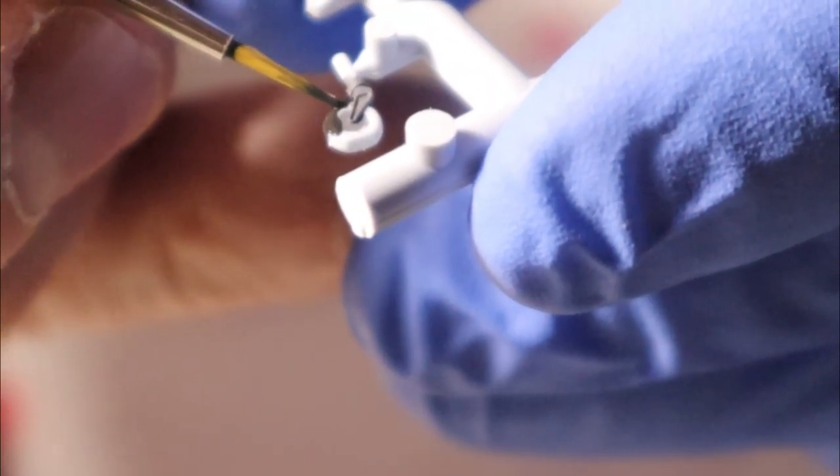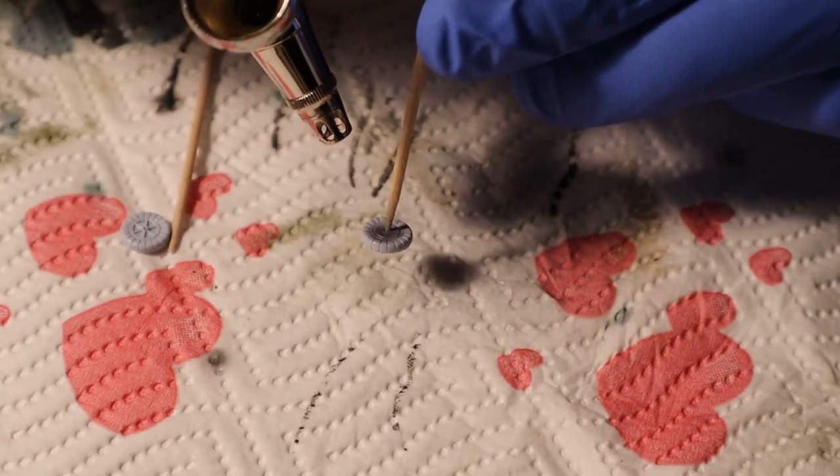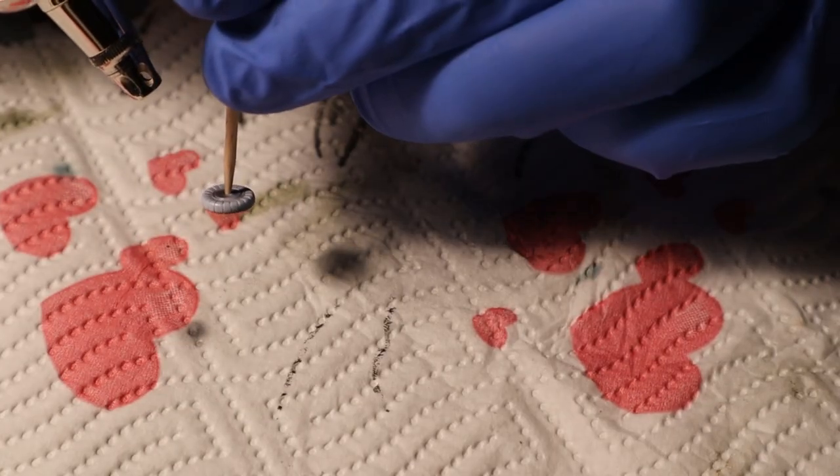I paint some things by hand, like this little tail wheel — there's no point painting it with an airbrush, an old-fashioned brush will do. For the main landing gear the story was the same: I airbrushed the wheels and painted the tires.